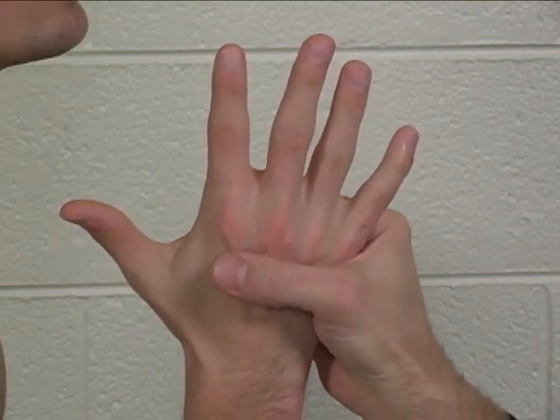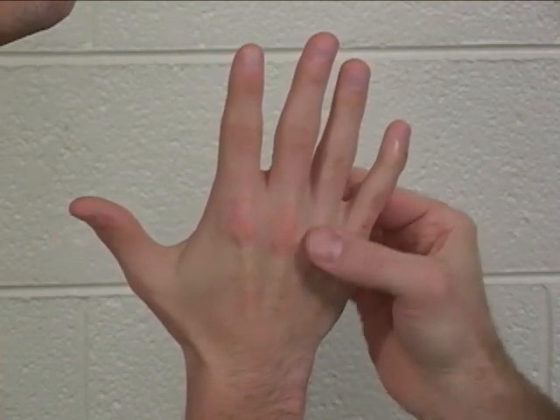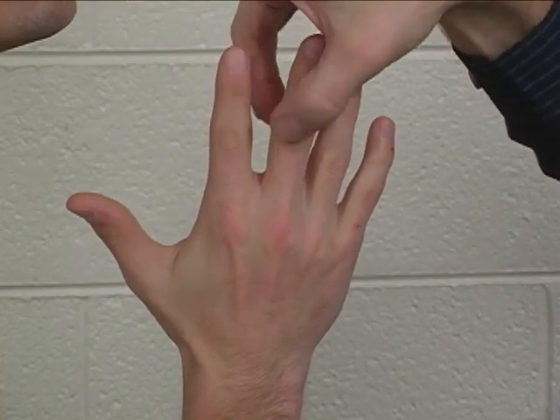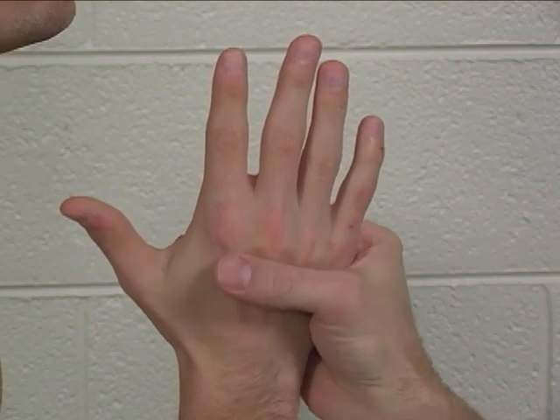To test this, you are going to stabilize the metacarpal for each of these fingers and try to move the proximal phalanx for each of these fingers.